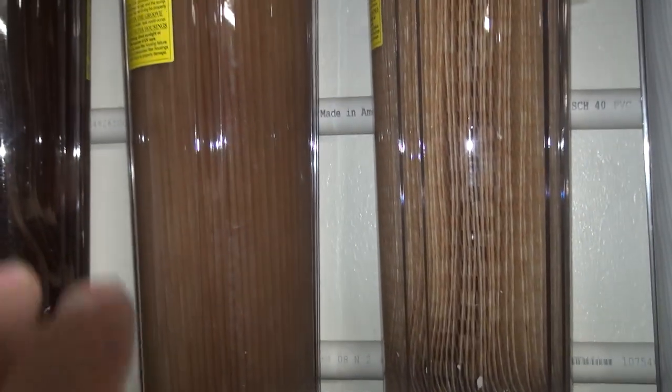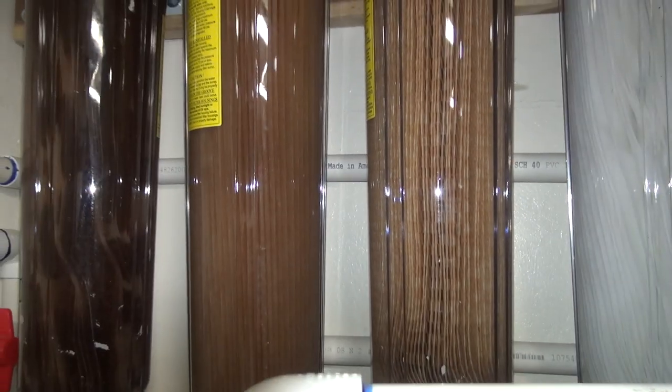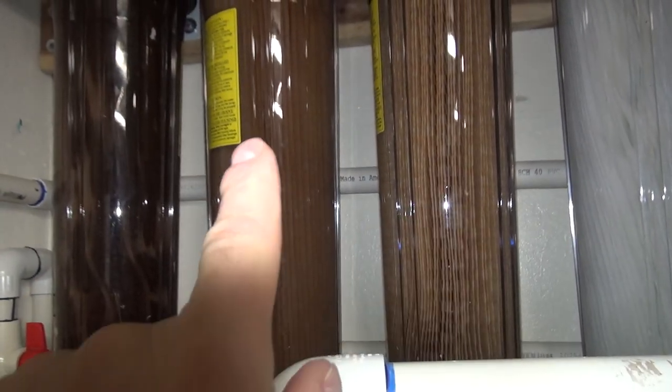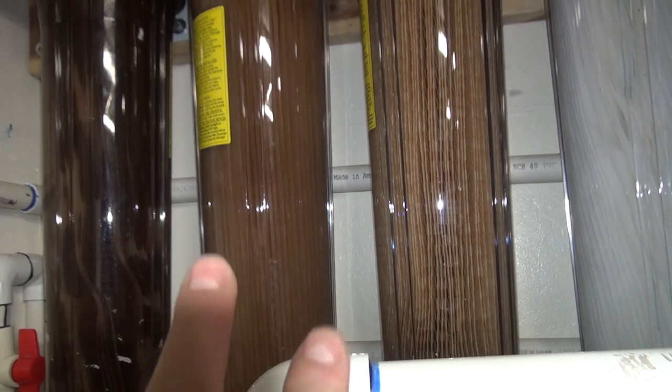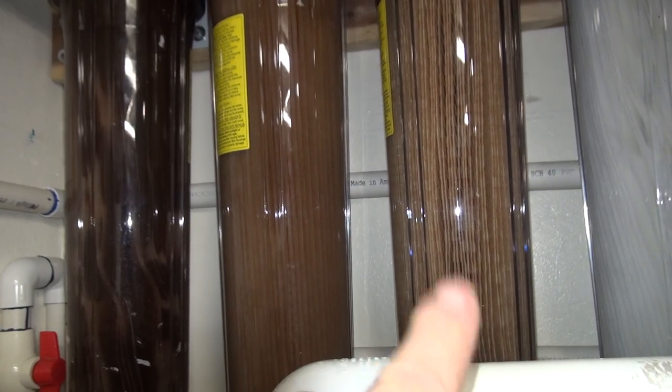Then that's the one micron right here. The funny thing is, it indicates that our water is kind of more fine silt — the one micron gets a discoloration before the five micron did, which is kind of weird. It's not unusual for this one to get dark first, trapping the finer particles.